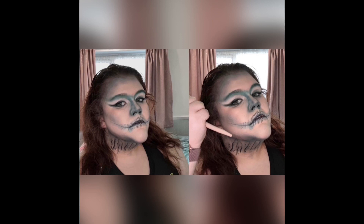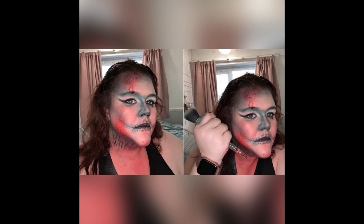I added some fake blood, and there is another picture with it on. Let me know whether you think it looks better with the blood or without — I'm not actually sure. But yeah, that's my easy Halloween makeup look — hope you enjoyed it and I'll see you shortly for another one!